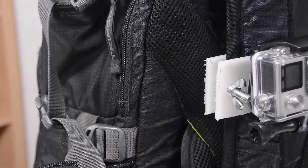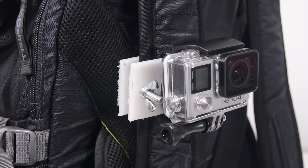No, that thumbnail was not just bait to make you click on this video. It is true. DIY GoPro mounts are back and we're kicking it off with a really cool one. This is a DIY backpack strap mount. In this video, we're going to look at how to mount this super cool backpack mount for your GoPro camera.